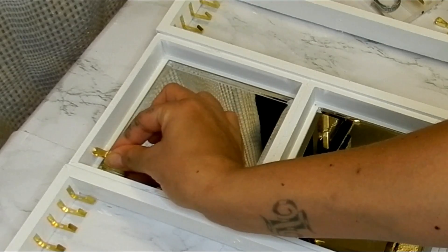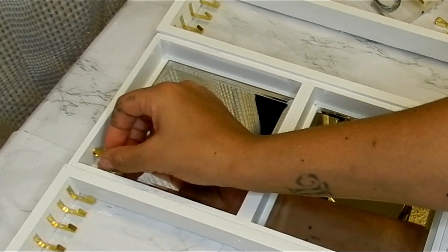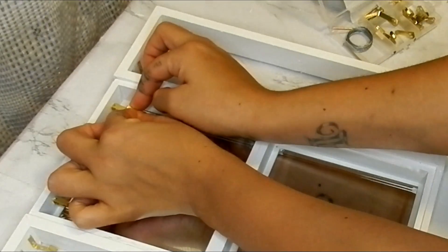On the mirrored part of my box, I am going to be gluing down a medium-sized hook on either side of my mirror.